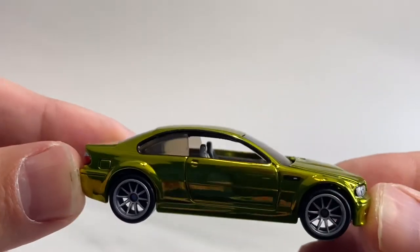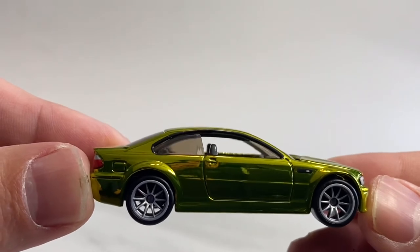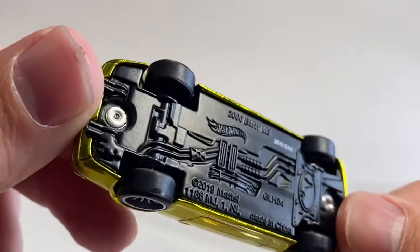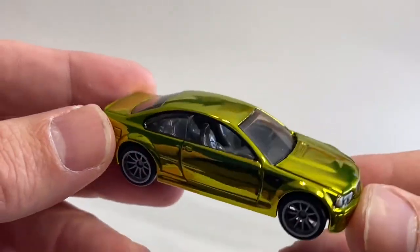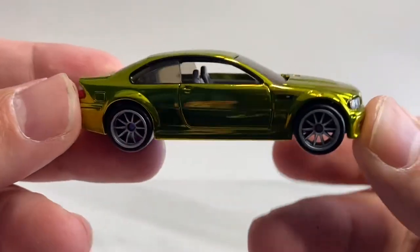I love the 10-spoke wheels. You can see through them — they're not solid wheels. Rubber tires, no tread on these. The smallest gripe possible is that we could have gotten some tires with tread. But I love this thing.